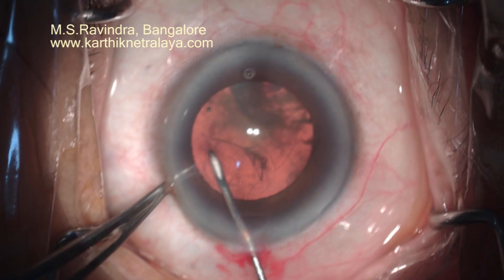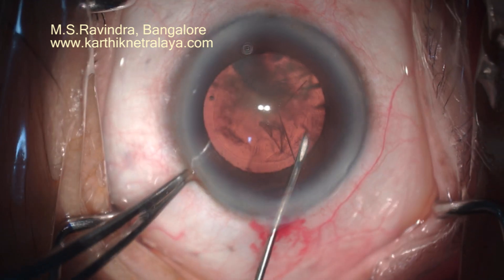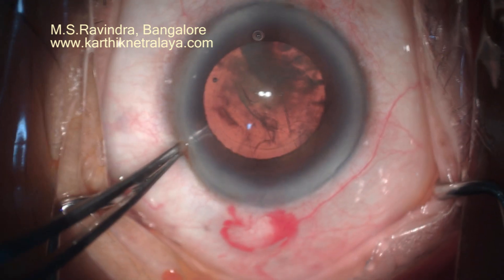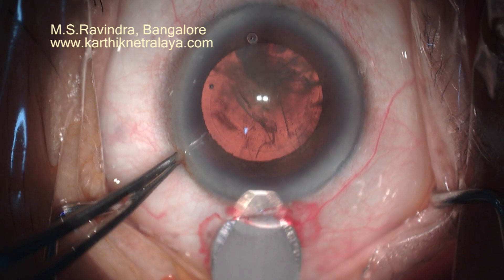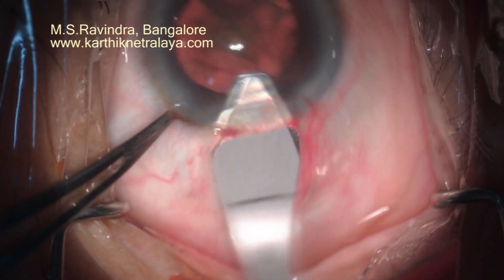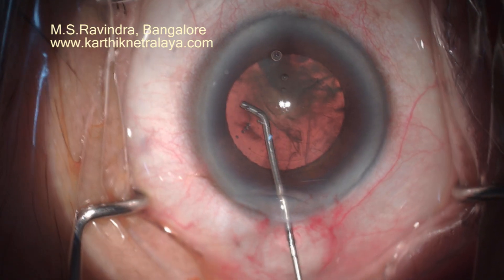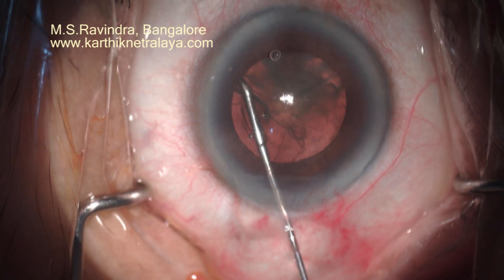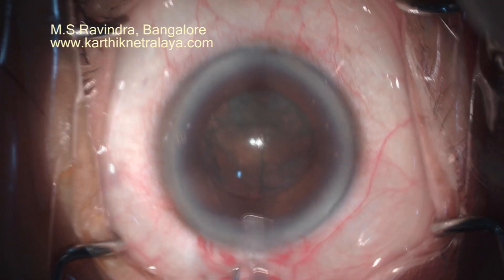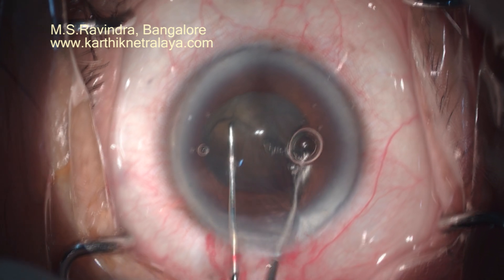Rhexis can be well designed to whatever size you want. There are no corneal striae because the pinpoint entry means there is no overstretching. When using a 2.8 mm keratome, apply posterior pressure so that you don't have runoff of the peripheral incision onto the cornea. If you apply pressure on the limbus downwards and direct the blunt keratome upward toward the corneal dome, you will have a beautiful rectangular-shaped tunnel.